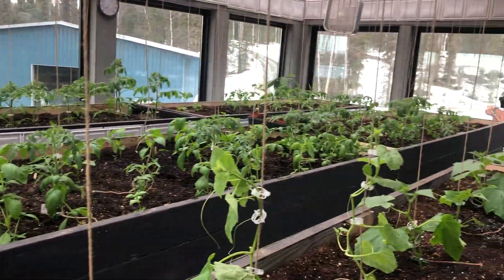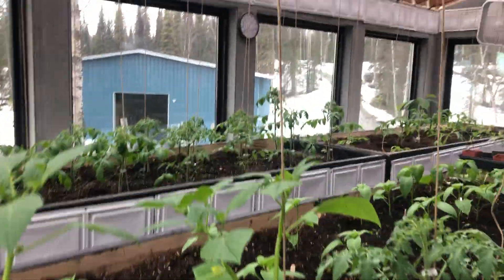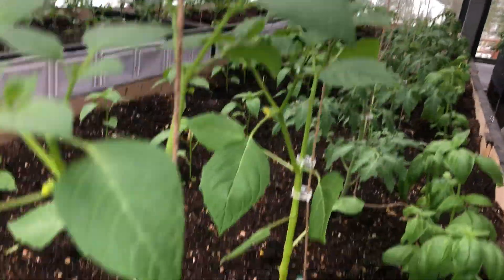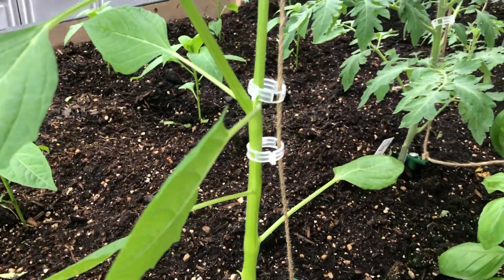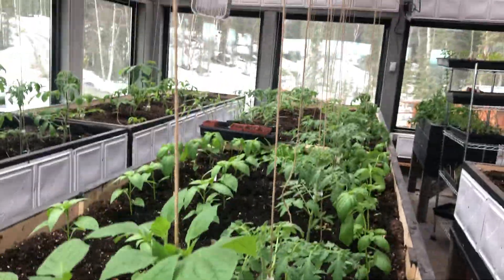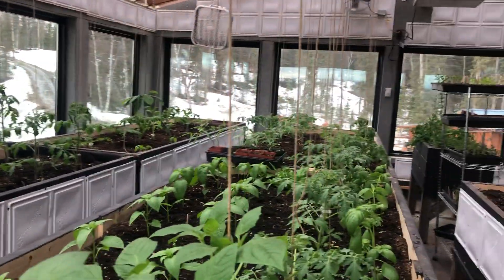I'm trying to solve problems the best that I can. I do have all of my plants now staked, and I think this is going to work well. You can see I've got my tomatillo staked, and there's already a flower. Standby and I'll let you know when I know.